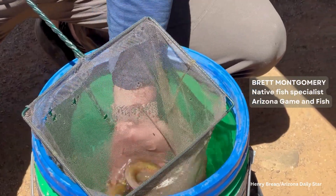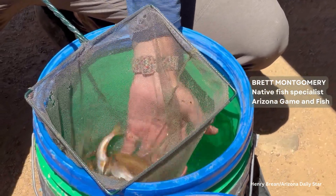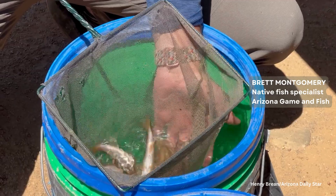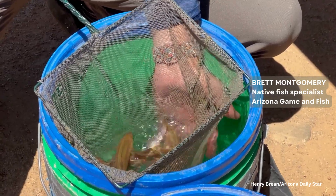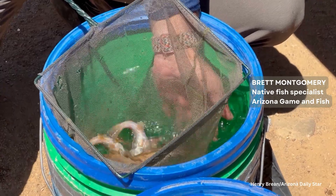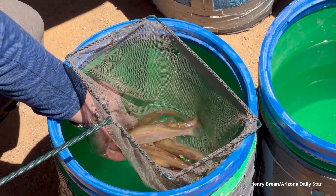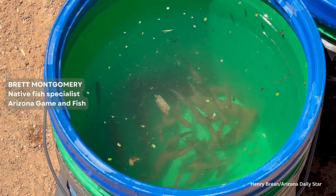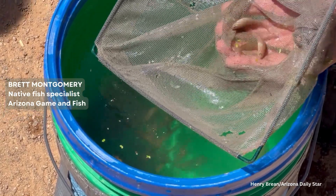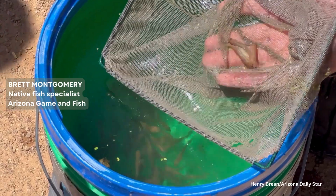These are Roundtail chub, formerly known as Kila chub. There's taxonomic difficulty right now — they're still listed under the Endangered Species Act as Kila chub, but they are taxonomically Roundtail chub. These are just the smaller size class that we got — babies, young of year from last year.